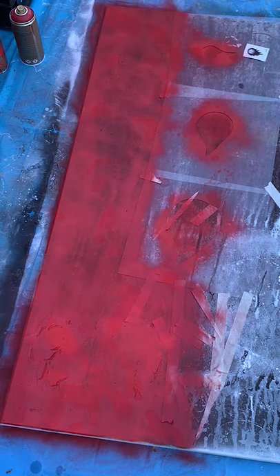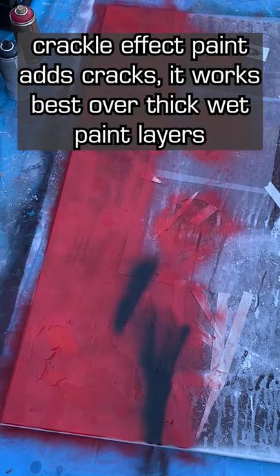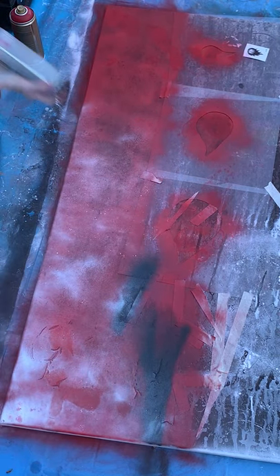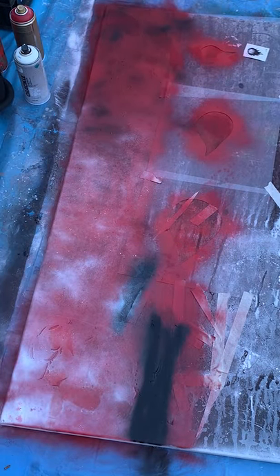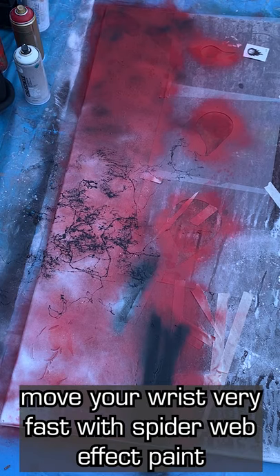I really like this crackle spray paint because it leaves behind these little distressed looking fissures when it's dry. Apply some white and black from a distance to help blend in those colors. Drizzle on more ISO and go in with the marble effect paint — it will leave these wispy chaotic lines.